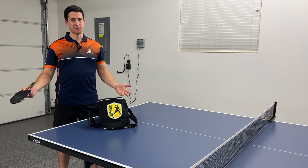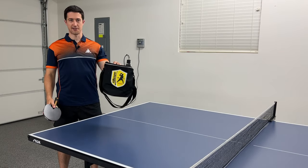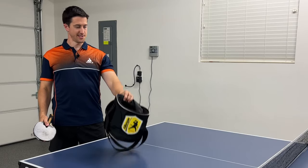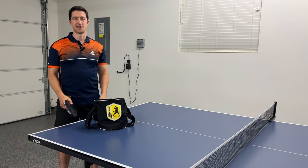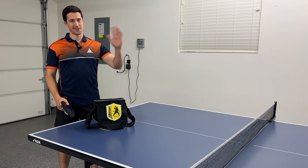That's my advice on getting started with serves in table tennis. Go find yourself a container, load it up with balls, and get to practicing at a table. If you want to see more of my videos, subscribe to the channel. Thanks again, and I'll see you all later.